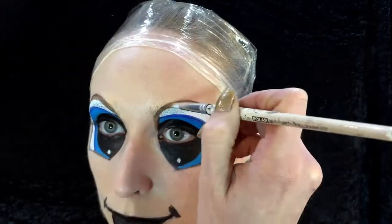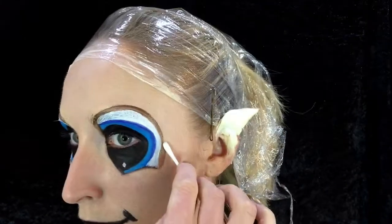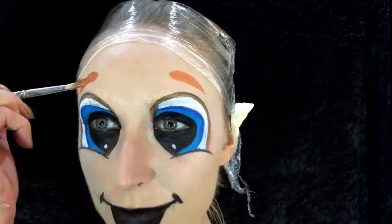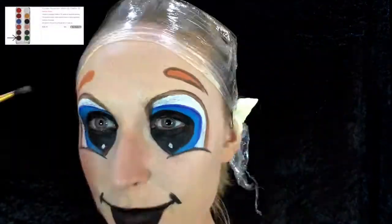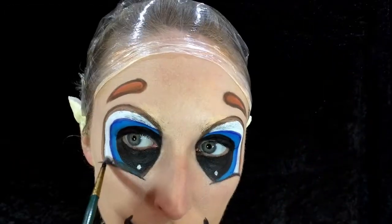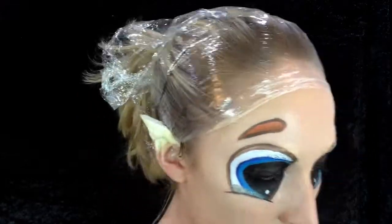Going round the edge just to create a shadow with the brown from that palette. Any sort of mistakes, just take a cotton bud. Going back in with the orange colour, outlining it with the darker brown just to create the eyebrows. Then going back in with the grey just to create almost like a shadow underneath the eyes — you don't have to do this too much, just very light coverage.